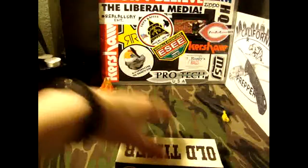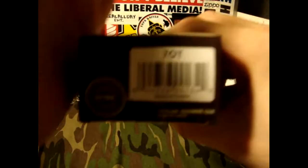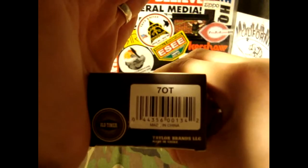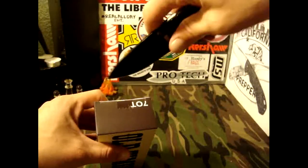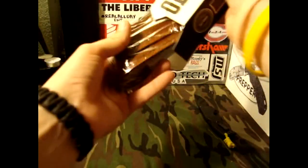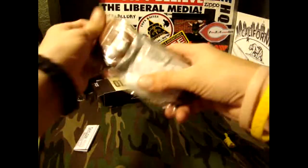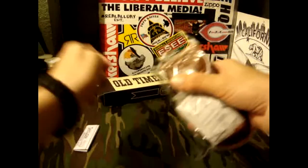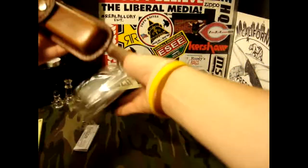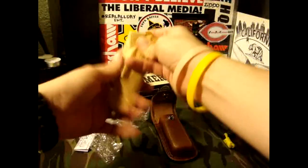Here it is — this is the Old Timer 7OT. Of course I'm gonna need a knife to open the packaging. Oh wow, check that out, that is nice! This is going to be my work knife and my bug-out bag knife. I think a lockback knife is amazing and super strong. Wow, that is awesome!